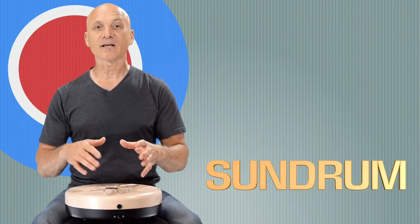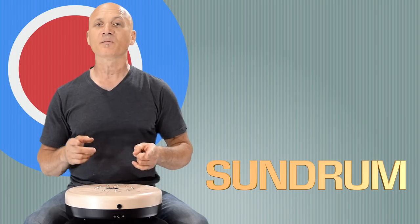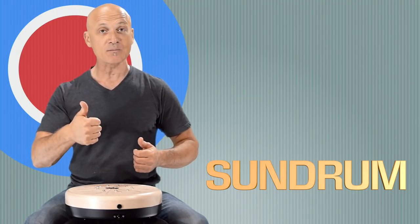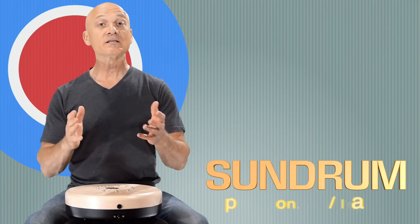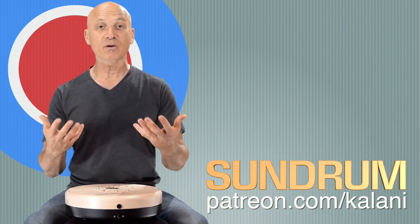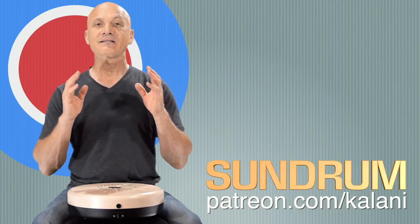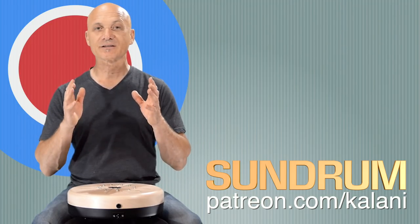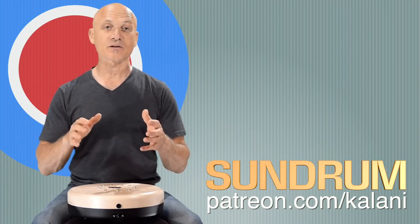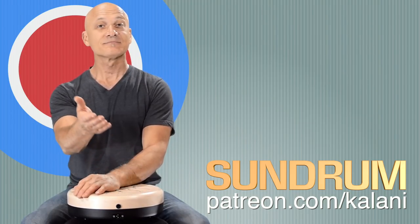So that's the Sundrum. I'm going to stop now because I can keep going and going, but I'm going to be including this in some future videos. If you guys are not subscribed to World Drum Club, do it now — hit the button wherever it is on the page. Give us a thumbs up if you like this. If you want to see more like this, please consider joining our Patreon campaign at patreon.com/kalani. I want to thank all my patrons for helping me spread the word about percussion. This is the Sundrum by Volta Percussion — it's coming, it's pretty new. Check it out. Leave questions in the comments below. I'm Kalani Das. Thanks for watching, and go out and make some great music.